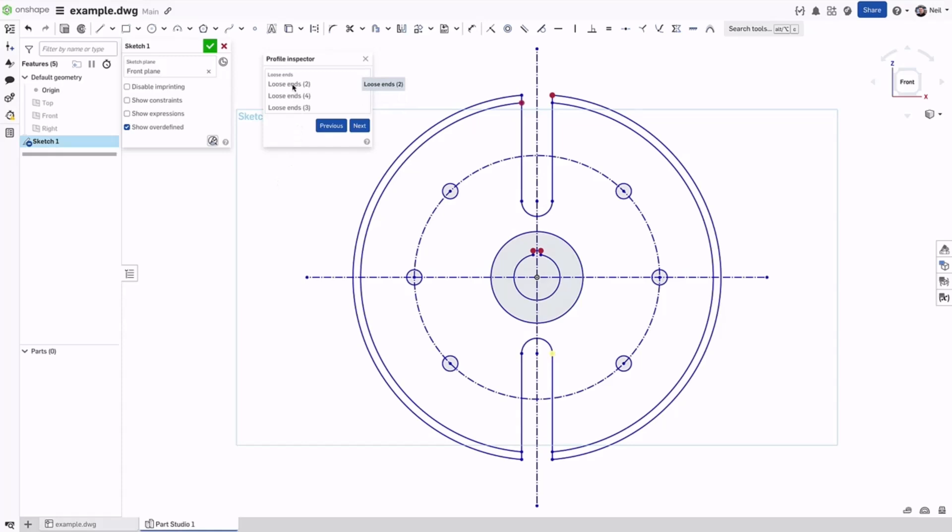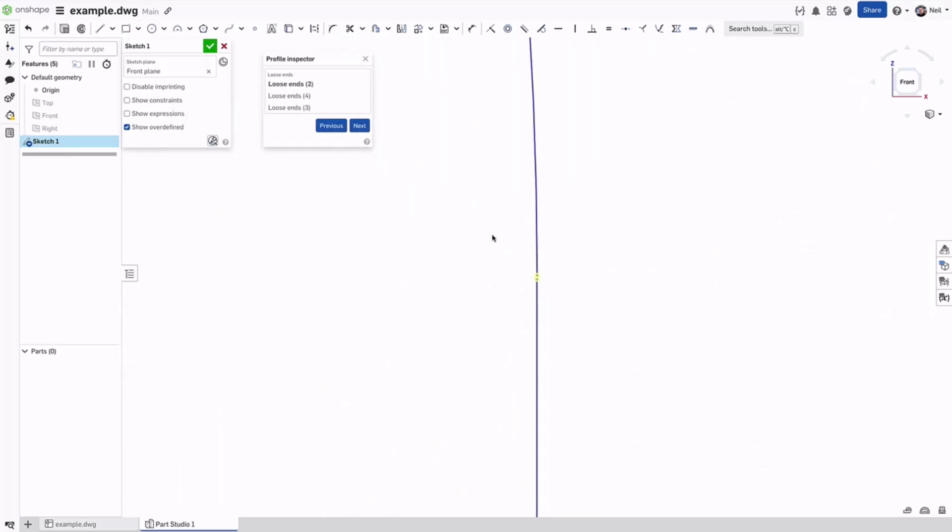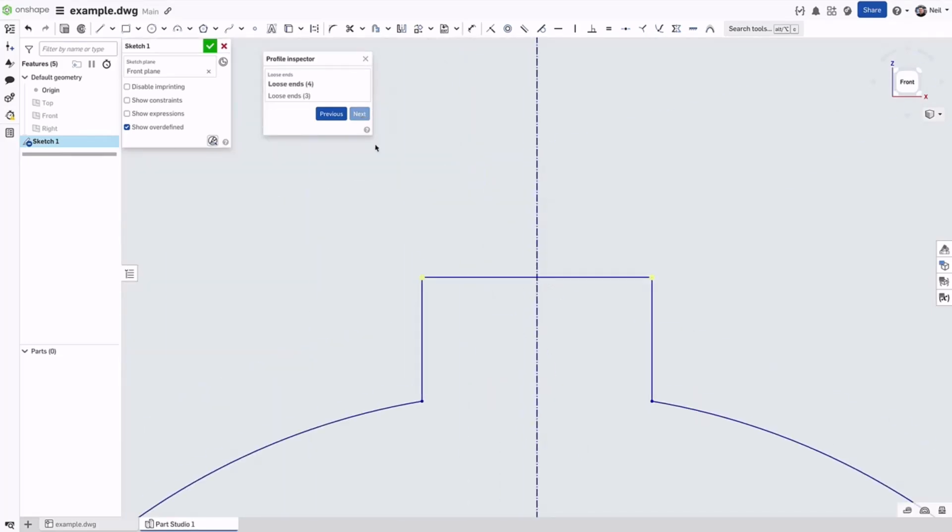Hovering over each entry highlights the groups in yellow. Clicking on an entry or pressing the next or previous button will zoom in and you can clearly see the gap. The error can then be fixed while the profile inspector is still open, and the error is removed from the list.